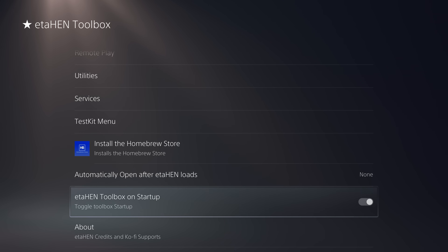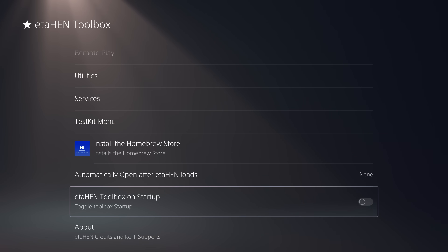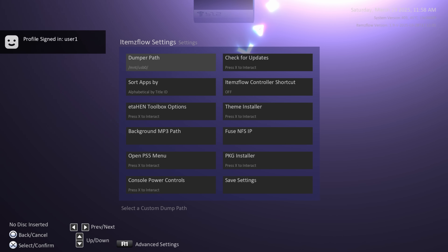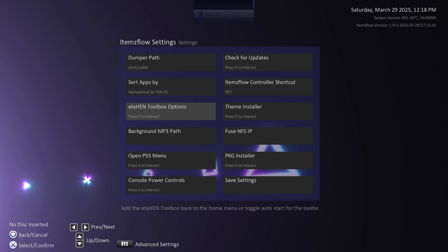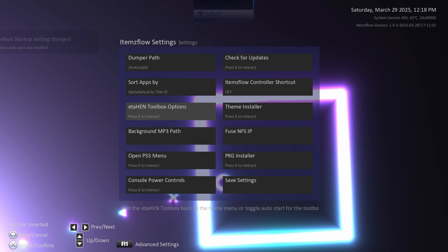To make Rest Mode work properly, go into the ETA HEN Toolbox and disable the 'ETA HEN Auto Start' option. Disabling this will make you lose the ETA HEN Toolbox options when you next load ETA HEN or recover from Rest Mode, but it will allow the jailbreak to actually work after recovering from Rest Mode so you can still run PS4 fake packages and PS5 game dumps through Items Flow. You can re-enable the toolbox from within Items Flow using the Options button and the ETA HEN Toolbox option, or re-inject the toolbox or re-enable Auto Start from there.